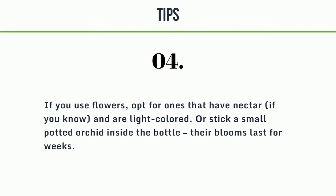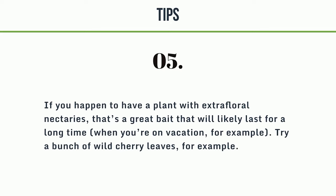Tip 3: replace your bait when it stops attracting mosquitoes — perhaps every four days if you use fruit. Tip 4: if you use flowers, opt for ones that have nectar and are light-colored. Or stick a small potted orchid inside the bottle; their blooms last for weeks. Tip 5: if you happen to have a plant with extra floral nectaries, that's a great bait that will likely last a long time — when you're on vacation, for example. Try a bunch of wild cherry leaves.